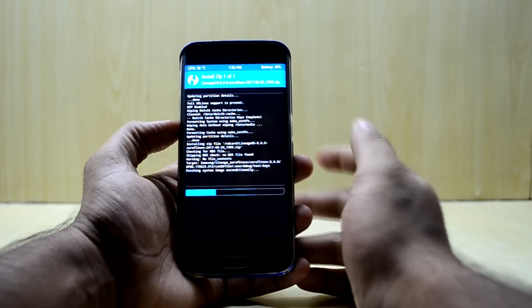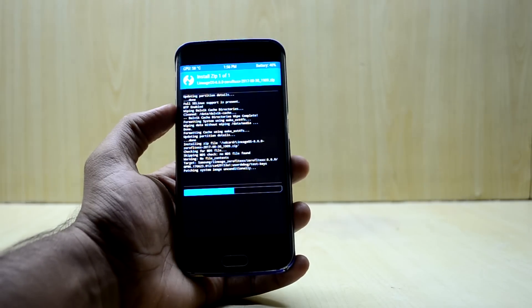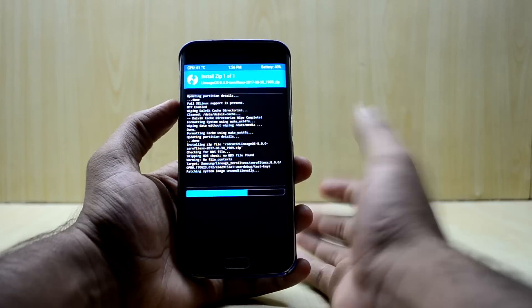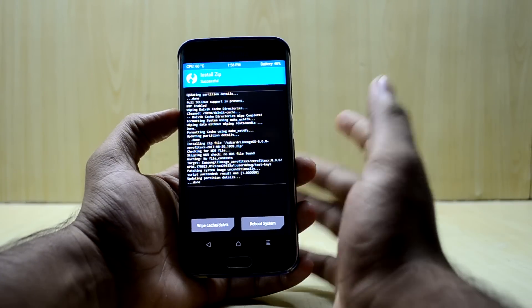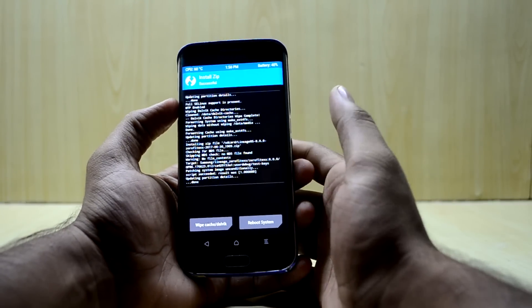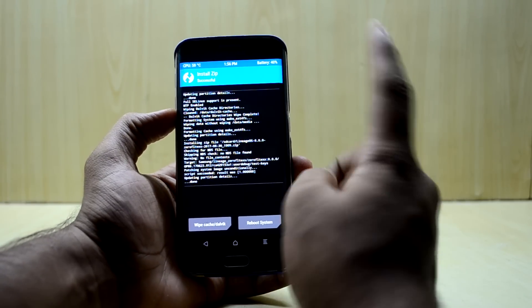It is Android 8.0.0, the newest version. You can do this process on any Android version you are on. In the last video I showed you how to root any Samsung Android device — the link to that video will be right over here.